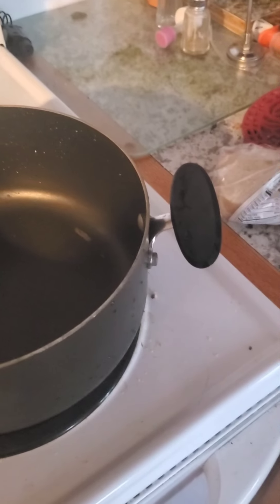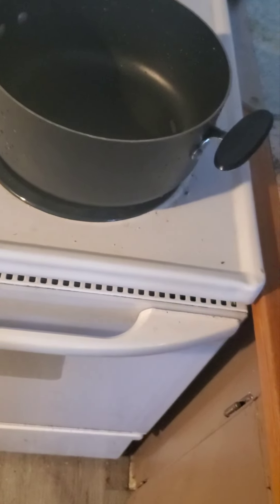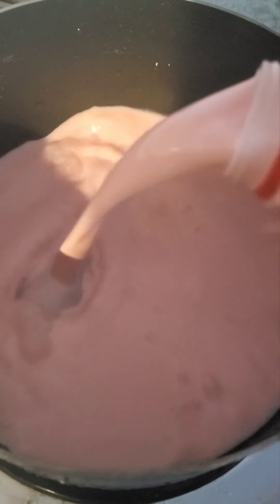To start out you gotta get yourself a nice pot for boiling or simmering some milk. We're gonna turn that up to low. Oh gosh, this is hard to do with one hand — easy to do with the left apparently. I'm gonna pour in this half gallon of milk. Mmm, smells sweet. It's been so long since I've had strawberry milk. We're gonna pour that in and put the lid on.